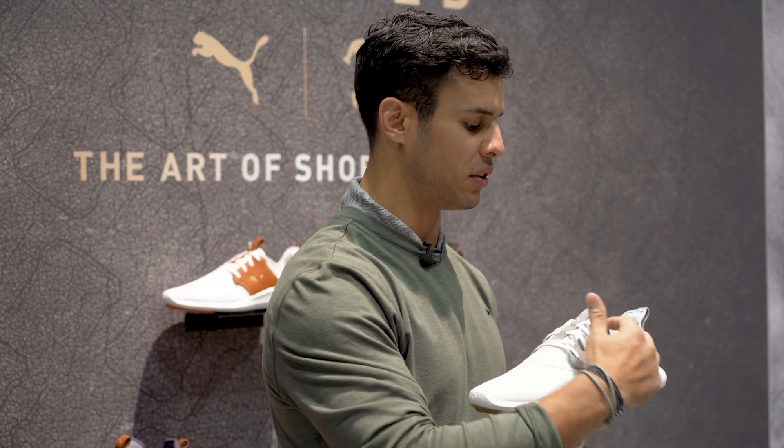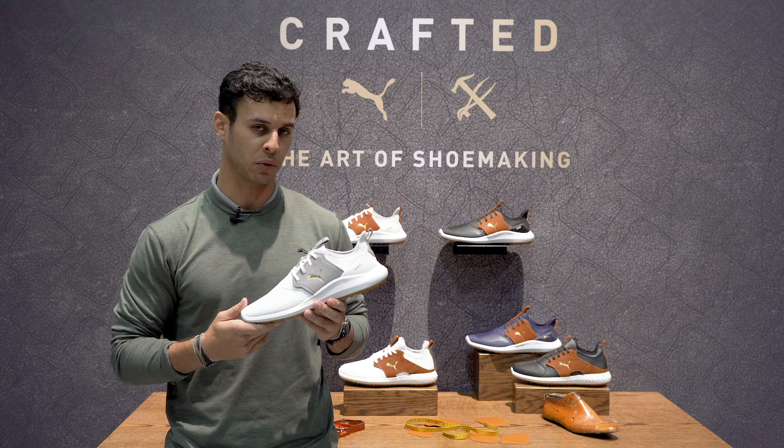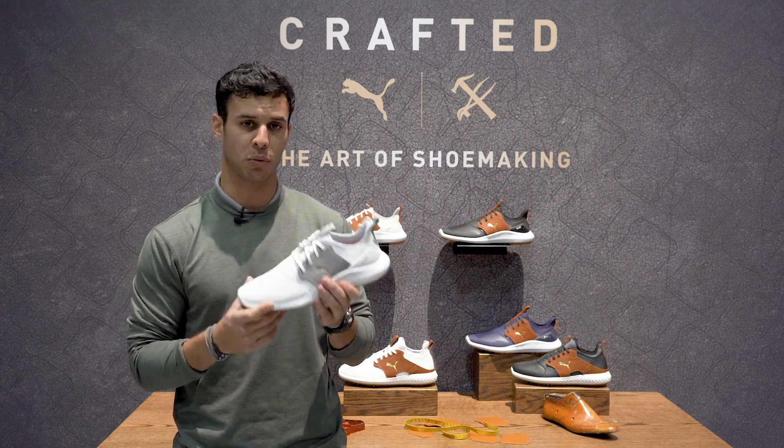With that stitch around the saddle, and also using some premium leather colors in your grays, your browns, and your blacks.